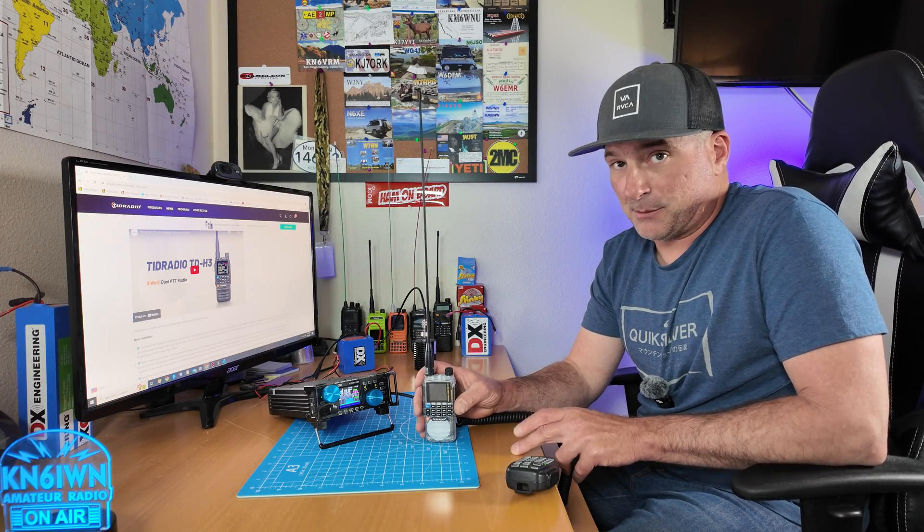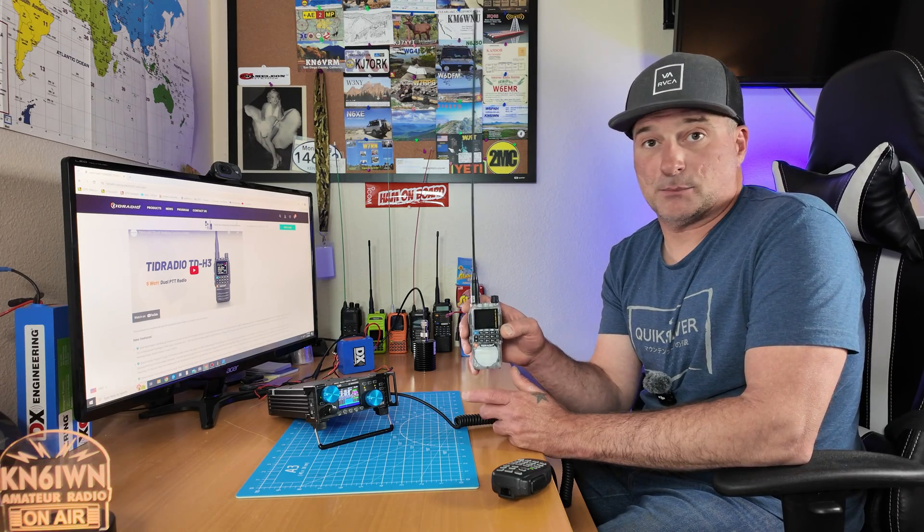Conclusion: the firmware did fix the tail squelch, at least from my experience. It will receive down to 18 megahertz on narrow FM. I'm disappointed it doesn't do AM — I'd love to monitor channel 19 sometimes. TID radio, if you're listening, please make that happen. I'm not sure what practical applications there are from 18 megahertz up, maybe a 10-meter repeater to receive. It also receives 6 meters at 50 megahertz. I've only gotten it to work in narrow FM. If you have any ideas or different experiences, please share. Thanks for watching.